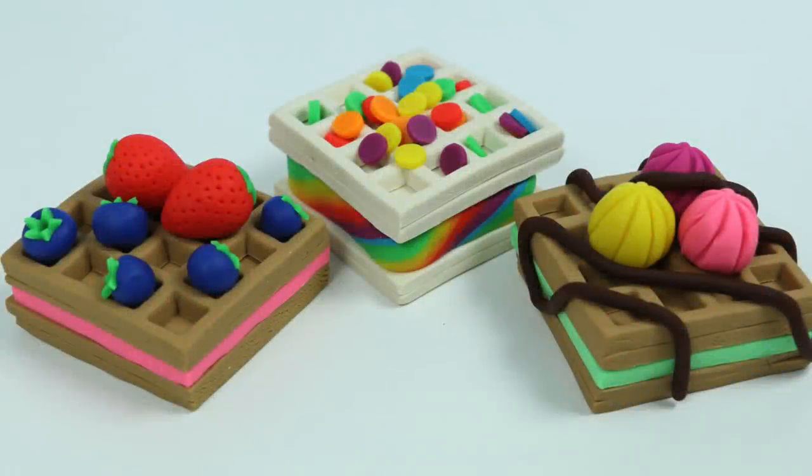Hey everyone, welcome back to the Awesomer Pop channel. Today we'll be making some Play-Doh dessert waffles.